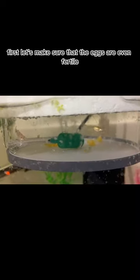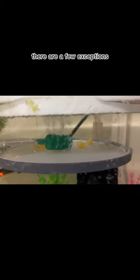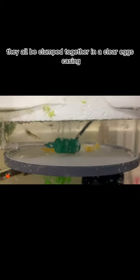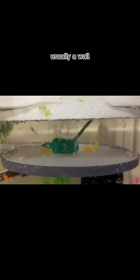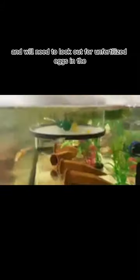What do fertilized eggs look like? First, let's make sure that the eggs are even fertile. Most Placo eggs are yellow when fertilized. There are a few exceptions, like the L46 zebra Placo eggs are white, but they're a rare exception to the rule. When your Placos have eggs, they'll be clumped together in a clear egg casing that the dad can stick to objects to keep them in place, usually to the wall of the cave of his choosing. But if the eggs are out of the cave and not being cared for by the dad, you may become the caregiver and will need to look out for unfertilized eggs in the bunch.